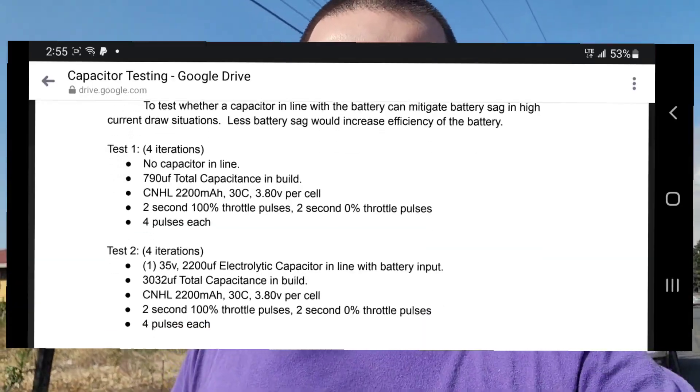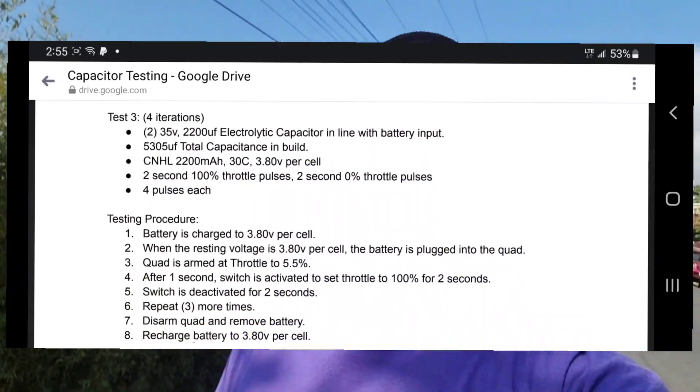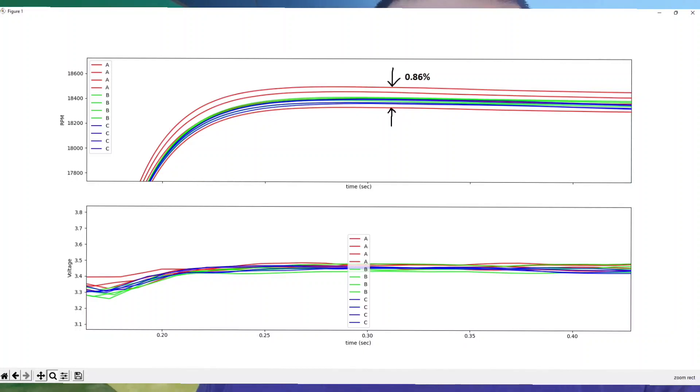Huge thanks to Mr. Yossom — link to his channel is in the description. He did a bunch of tests: without capacitors, with one capacitor, and with two capacitors. He used some big 2200 microfarad 35-volt capacitors. Here are the results — these are RPM plots. The red line is no capacitor, the green line is one capacitor, and the blue line is two capacitors.